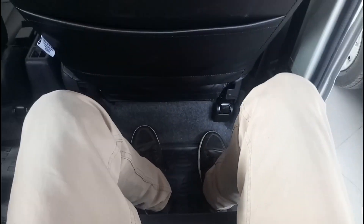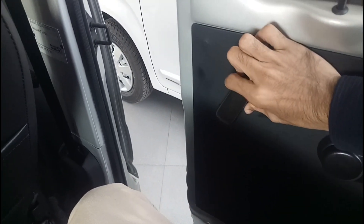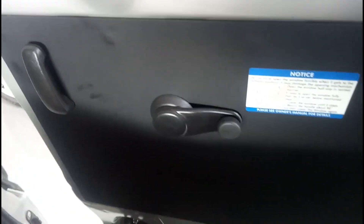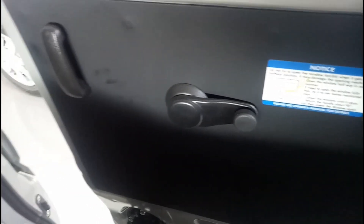Under thigh support could also be a little better. Headroom is good. The door has to be slid open and closed — this is your door handle from which you slide it. In terms of practicality space at the rear, you don't really have any bottle holder in the door pads.